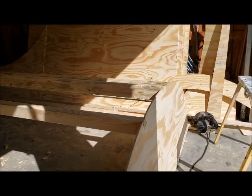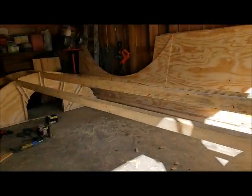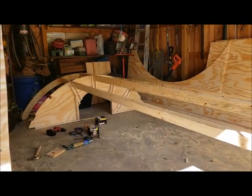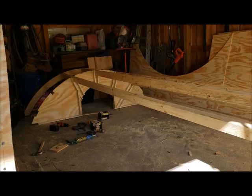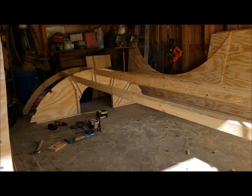Boy, this is time consuming cutting all those little pieces, but we're getting there. Stay with me.